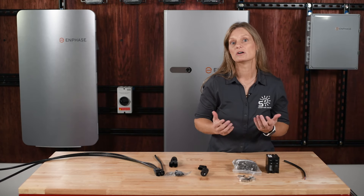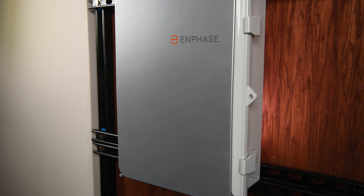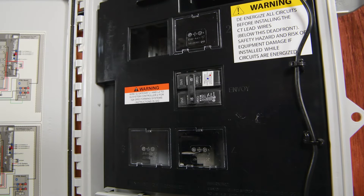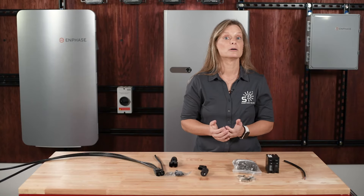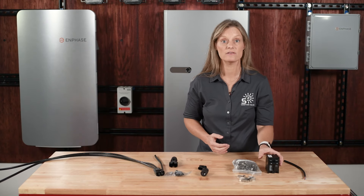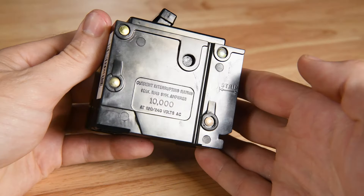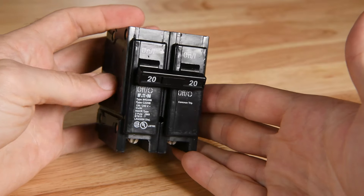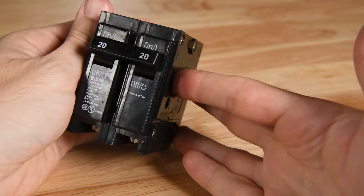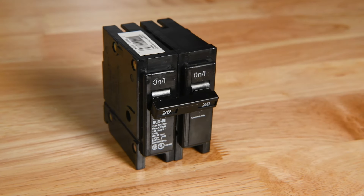Once your microinverters are all wired up with the IQ cable, they terminate inside the combiner box, where they begin communicating their data via the Envoy, keeping you up to date on how your system is performing at all times. The combiner box accommodates up to four strings of microinverters, each rated at 20 amps. However, it's important to note that these 20-amp circuit breakers must be purchased separately and only certain models from Eaton, Siemens, and GE ABB are compatible. Be sure to check compatibility before purchasing your breakers to ensure everything integrates smoothly.